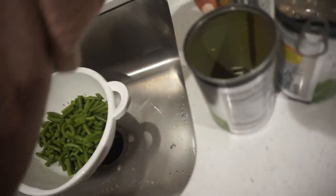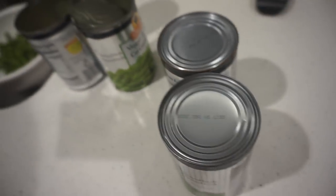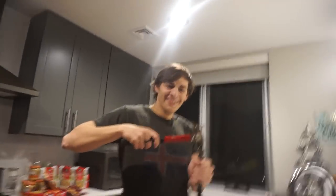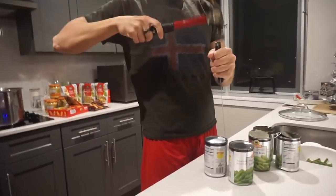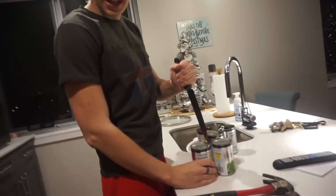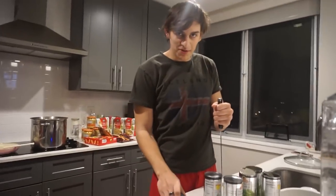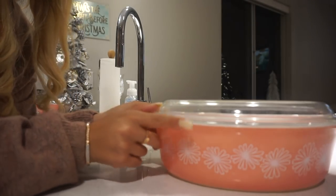I started opening the green beans for the casserole. These cans weirdly have handles but two of them don't, and I don't have a can opener, so we have to figure out how to open them. I tried using a makeshift screwdriver and then a knife and a hammer — it's not really working.